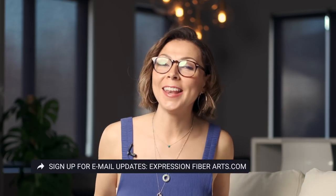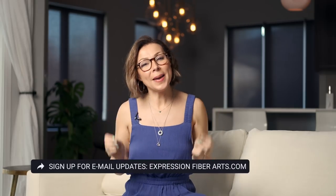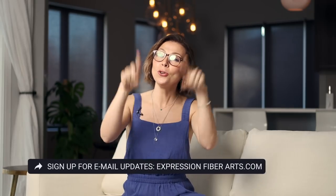That is all for today. I hope you have a beautiful, amazing day, and I am going to see you next week with yet another new pattern. Talk to you soon. Bye!